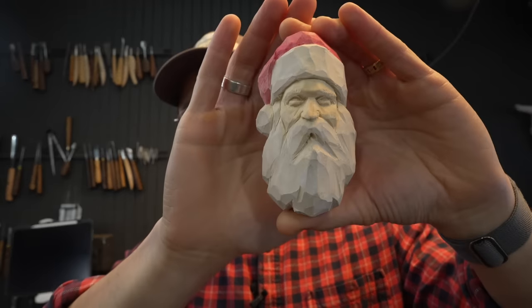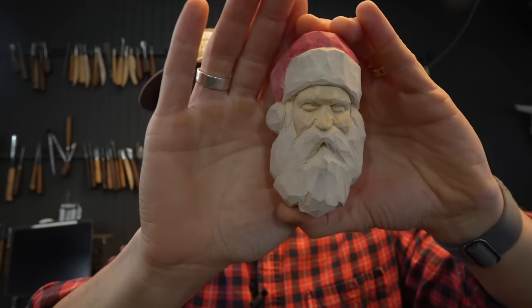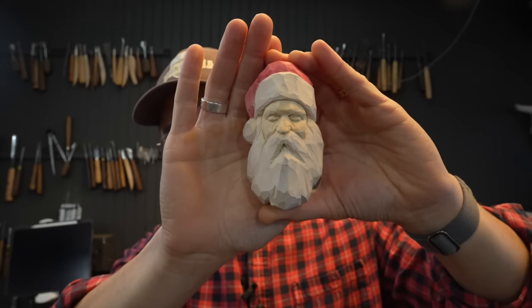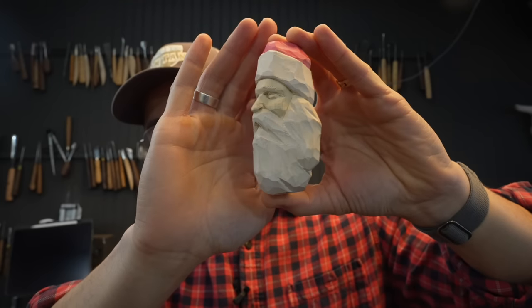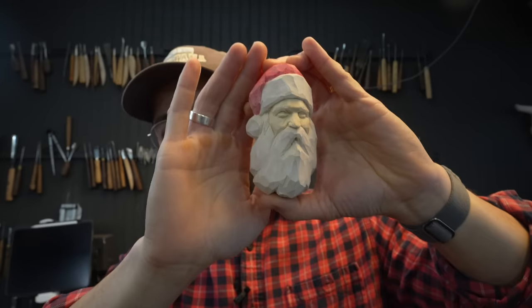Well hello! Today I bring you a project I'm very excited about because it's something I've been looking forward to honestly all year. My biggest video was from last year and I wanted to do a better iteration of that project — and that is Santa Claus. You already knew from the title but this is a really fun little — look at that, isn't it cute? Classic Santa and it's super easy.